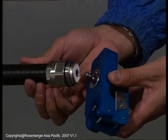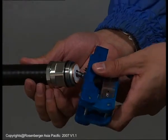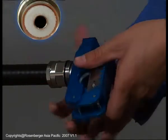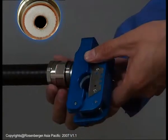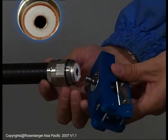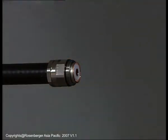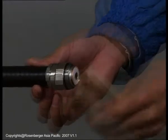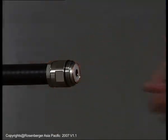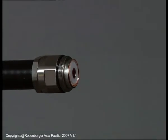Widen the cable outer conductor with the stripping tool. Be careful, as too much pressure will make the center conductor crack. Use a brass brush to remove any filings or shavings from the cable. Both the outer and inner conductor should be kept round after the flaring.